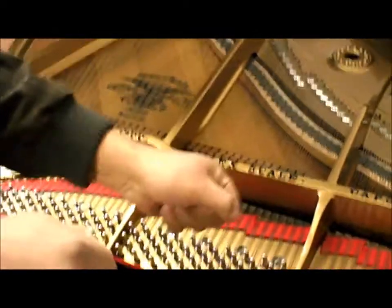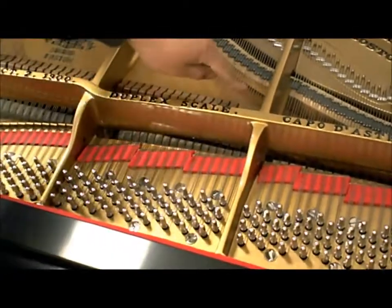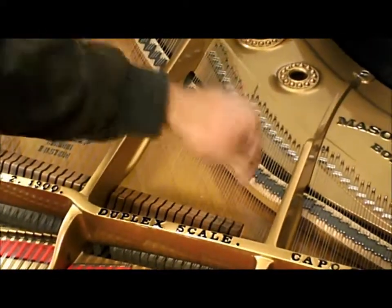The tuning hammer is put on there and then the pitch is changed. I'll show you that on the other piano. These are the tuning pins and the strings — they pass over this bridge.